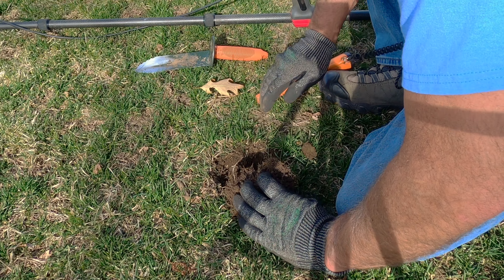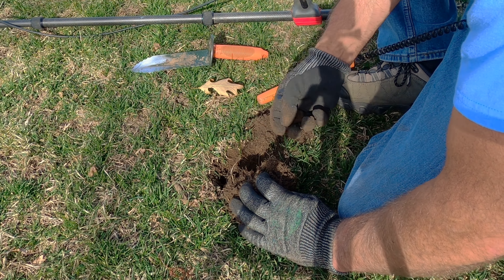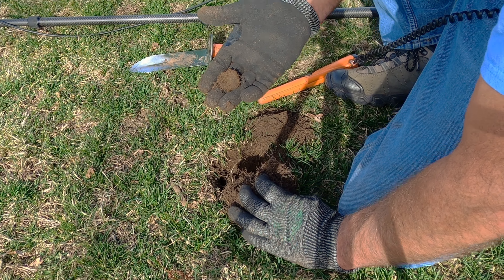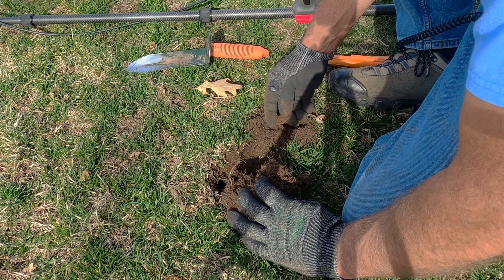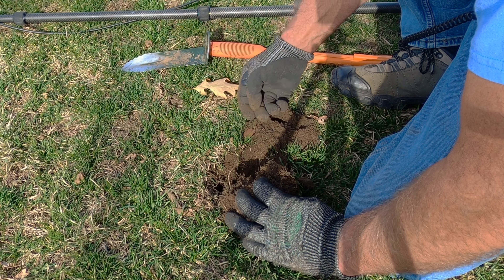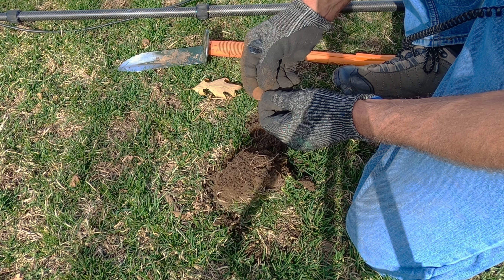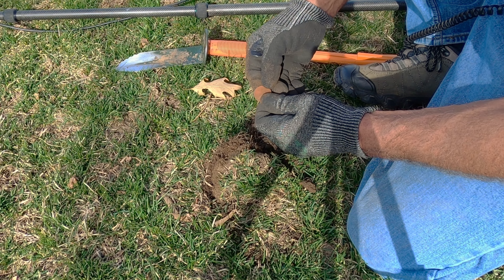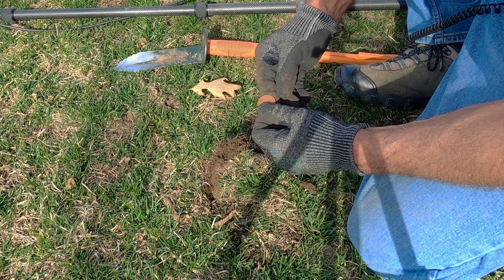I see the imprint — it's going to be a coin. You guys see that imprint? Kind of cool. Right here — the eagle back. 1881!